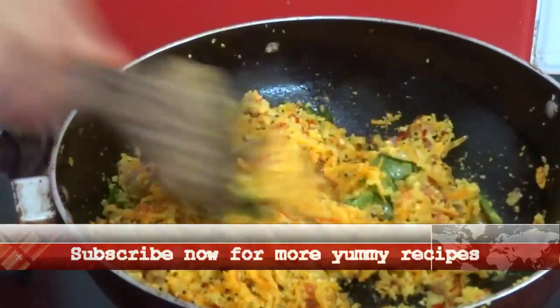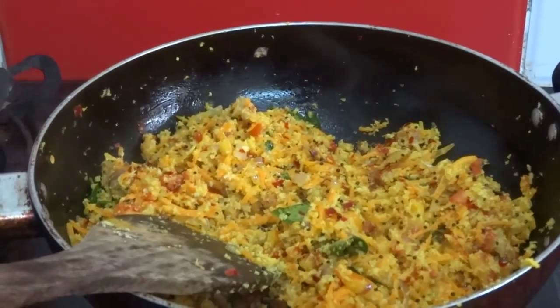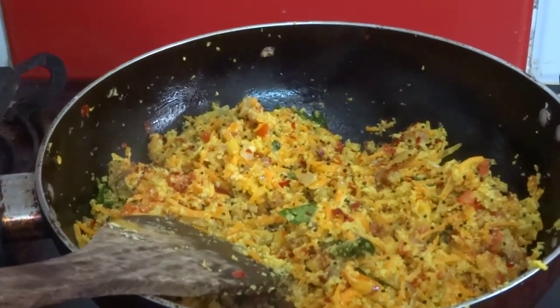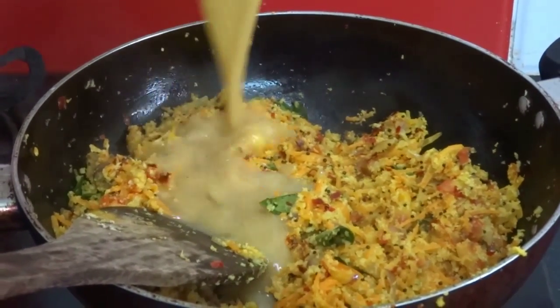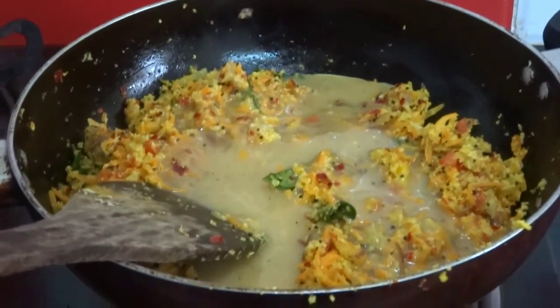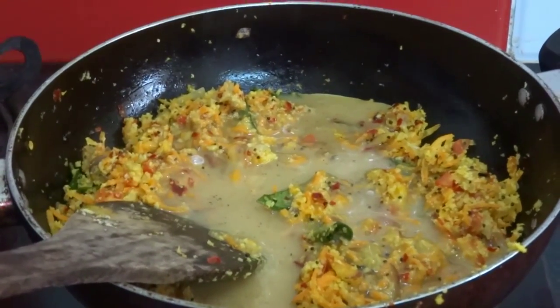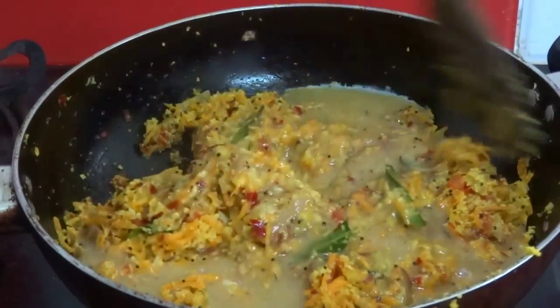It's time for us to add the beaten egg. Mix well. Keep the flame in sim mode and fry this for 2 minutes.